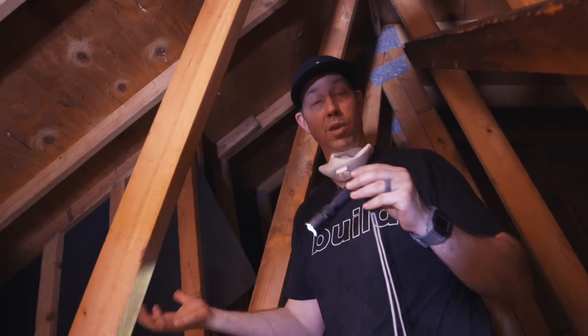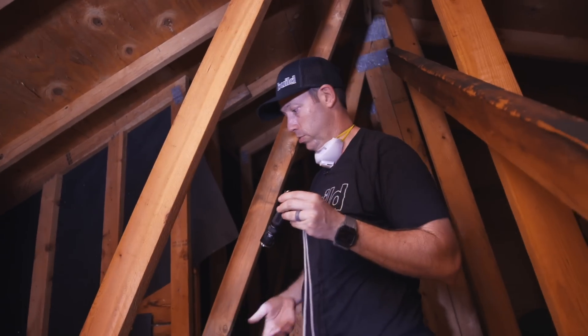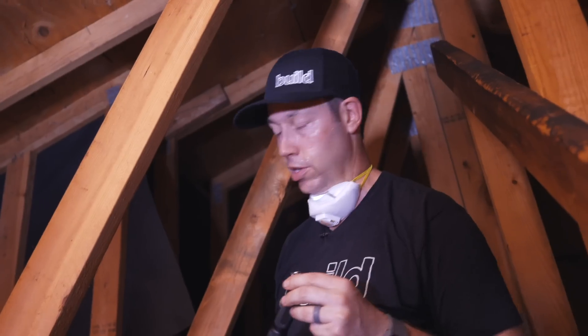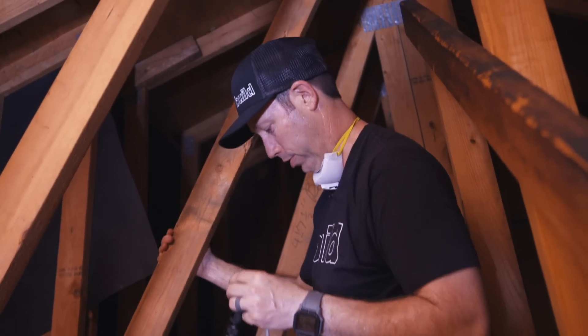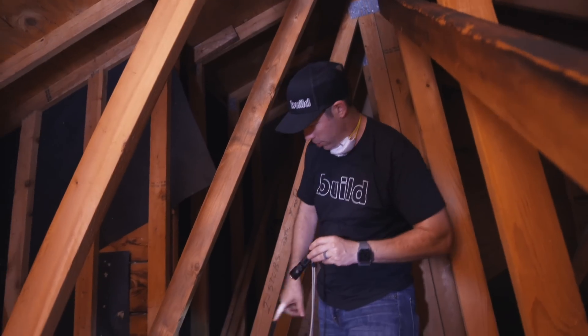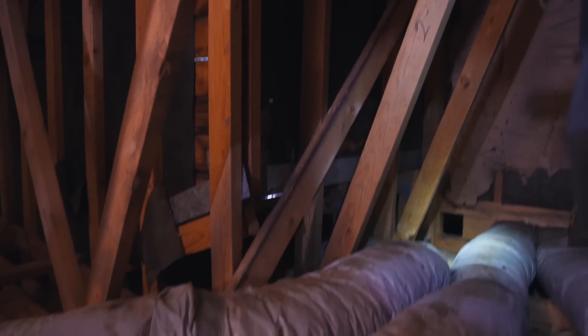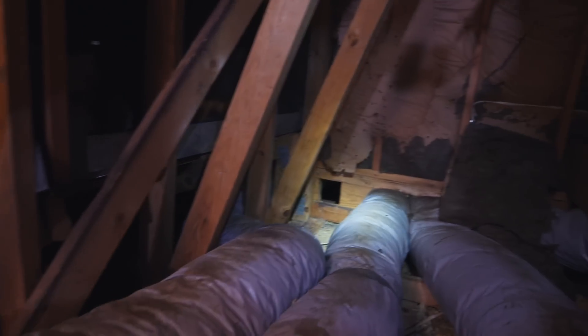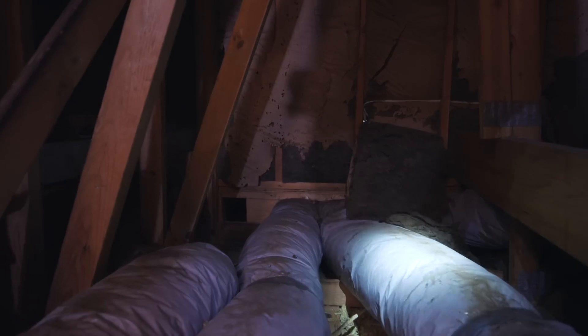Also interesting is that we've got trusses up here, which makes remodeling harder than a traditionally framed house — we'll need to get an engineer involved. There's also a section with no insulation at all; we can see straight through to the top of the sheet rock where the ducts are going through. Terrible.